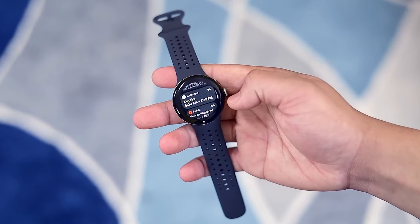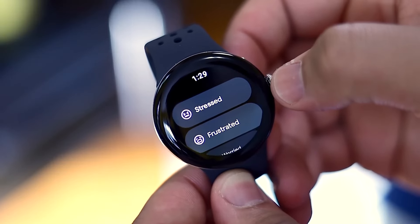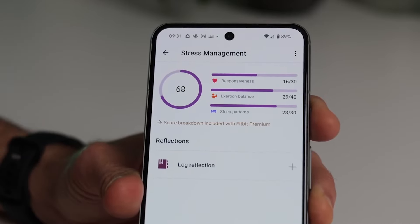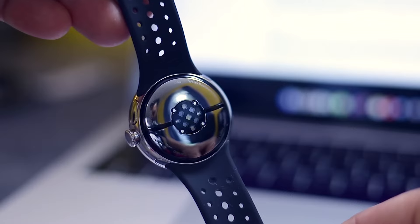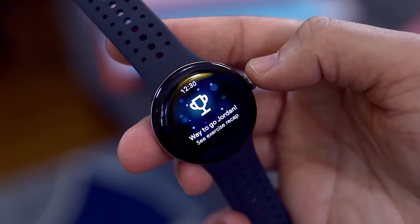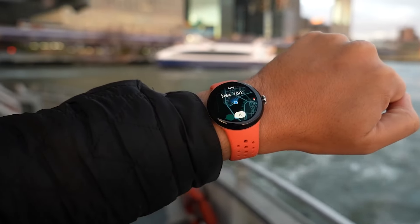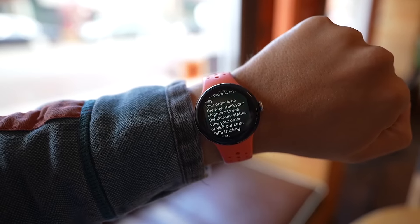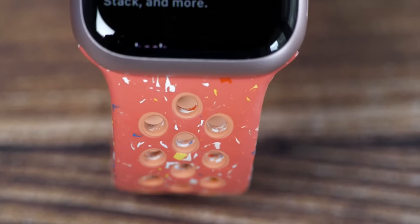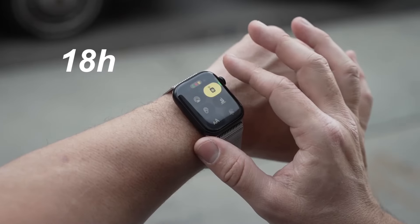The Pixel also runs on Wear OS 4, so it runs smoothly, and the rotating crown is a great way to navigate through the menus. It does take health monitoring a bit more seriously, measuring minuscule beads of sweat and skin temperature to monitor your stress level, and it contains five heart rate sensors for a pinpoint accurate reading. The Pixel Watch 2 is now capable of detecting when you're exercising, so it can automatically start and stop exercises. Overall, Apple still does a better job in this category, but Wear OS 4 is catching up and it's nice and easy to use.